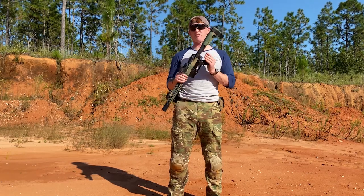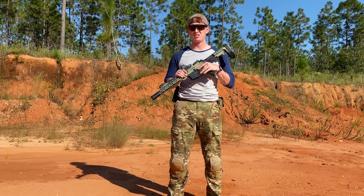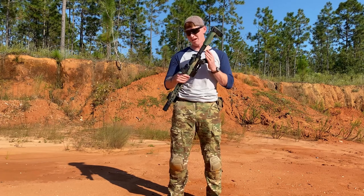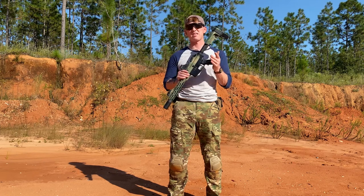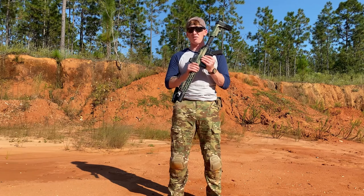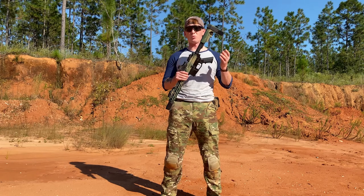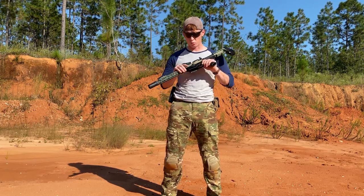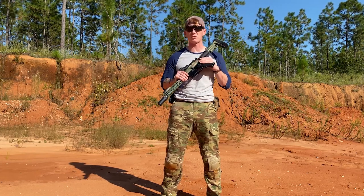Inside of the lower receiver today we have all standard A2 parts, to include the nasty 7-pound trigger. That's right — we have a 7-pound trigger group in this thing. It's going to be gross, but that's not what we're here to test. We're just here to make sure this thing can keep out all the dirt and dust from being out on the range. Today we're going to bury it and then low crawl with it, and really try to get this thing as dirty as we can to see if it keeps all that dirt out and allows the internals to function.